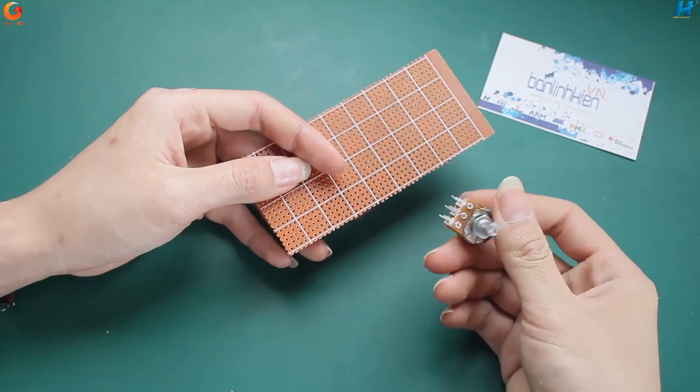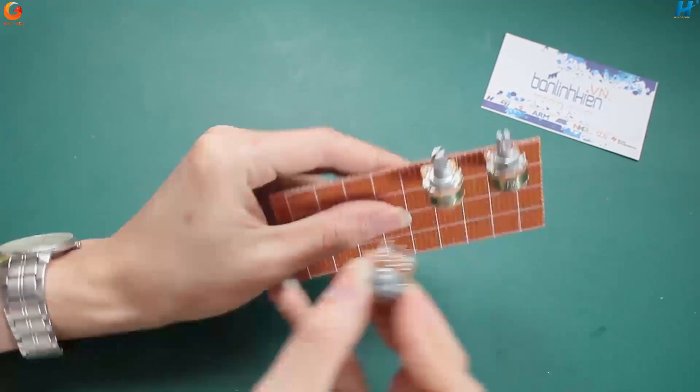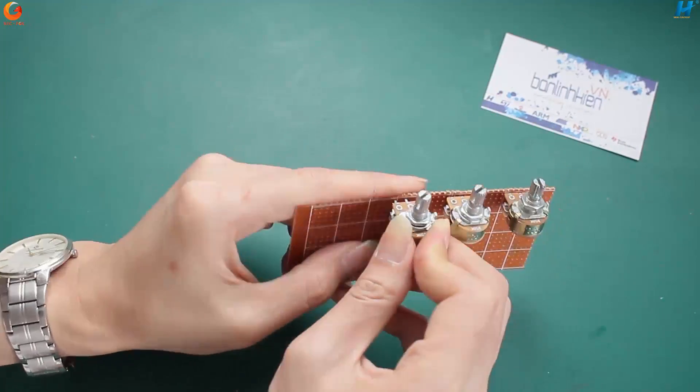Bây giờ mình sẽ cắm và hàn cố định 3 chiếc app với tấm PCB. 3 chiếc app có chức năng phận tinh chỉnh bát, chép và âm lượng.